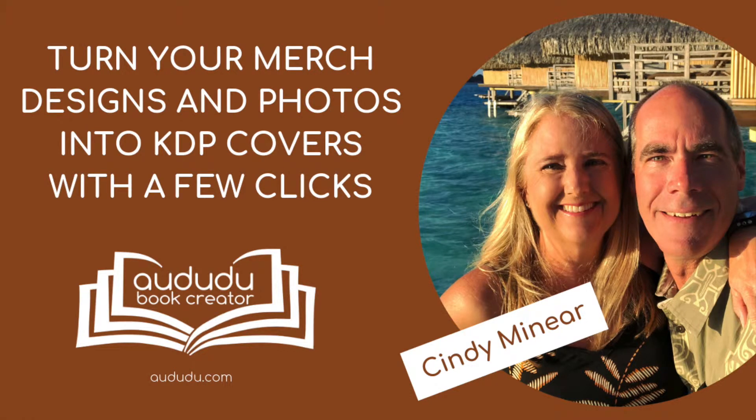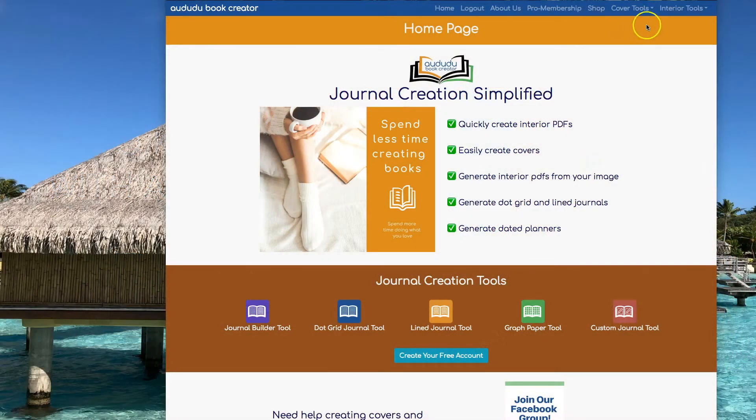This is Cindy Bonaire with Adudu Book Creator. Today I'm going to show you how to use our Cover Creator to quickly and easily turn your merch designs and photos into KDP covers. To get to our Cover Creator, click on Cover Tools, Cover Creator Tools.